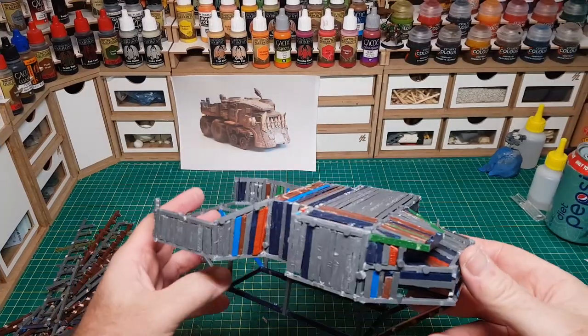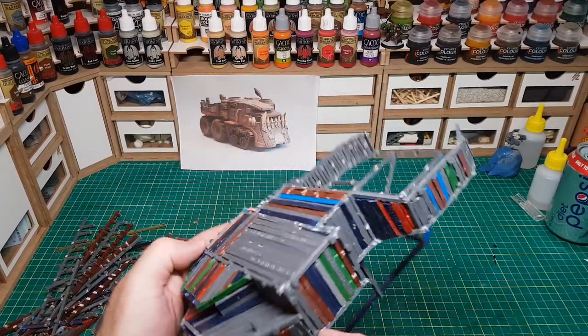The framework is now nearly completely covered in sprues, so now I can move on to making some wheels.